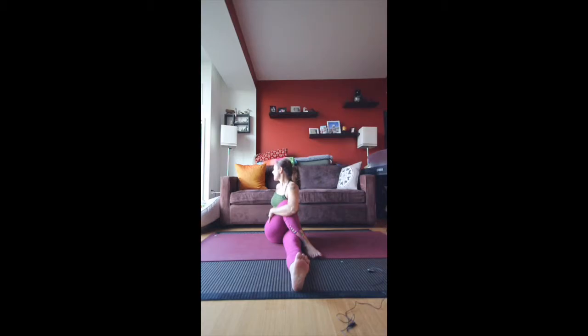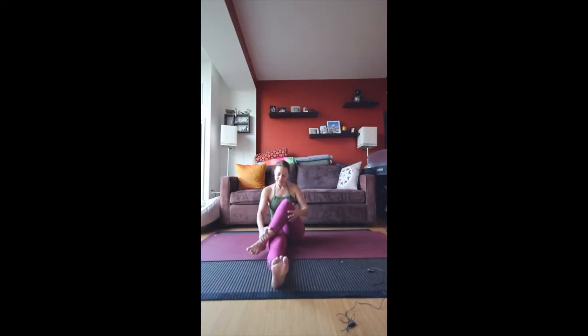On your next exhale, go ahead and turn towards the front of the mat and switch sides. Right leg crosses left. Hug the knee with the opposite arm, and then bring your right arm behind you to keep you steady. The palms should be flat if you can reach — if you can't, use your fingertips. Then inhale and lift the chest, exhale, look over the shoulder and breathe. Only go as far as you can comfortably go — there's absolutely no need to push or force or strain.